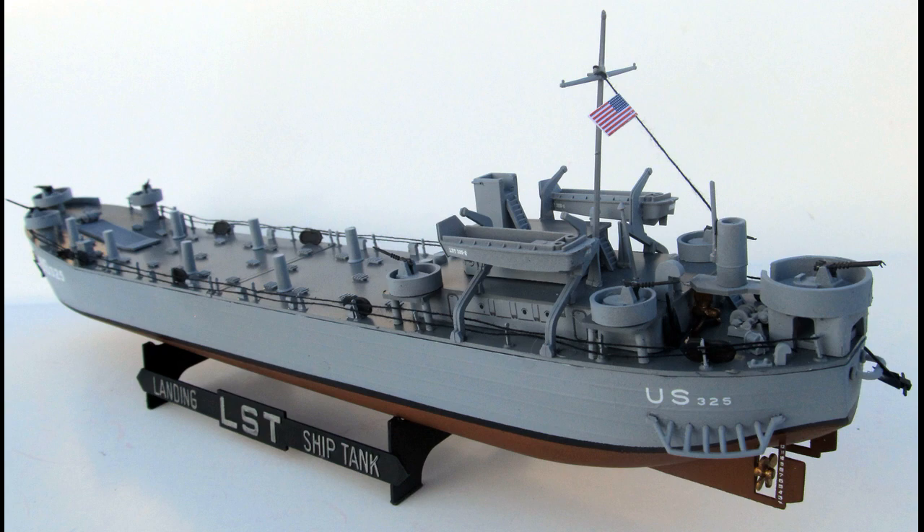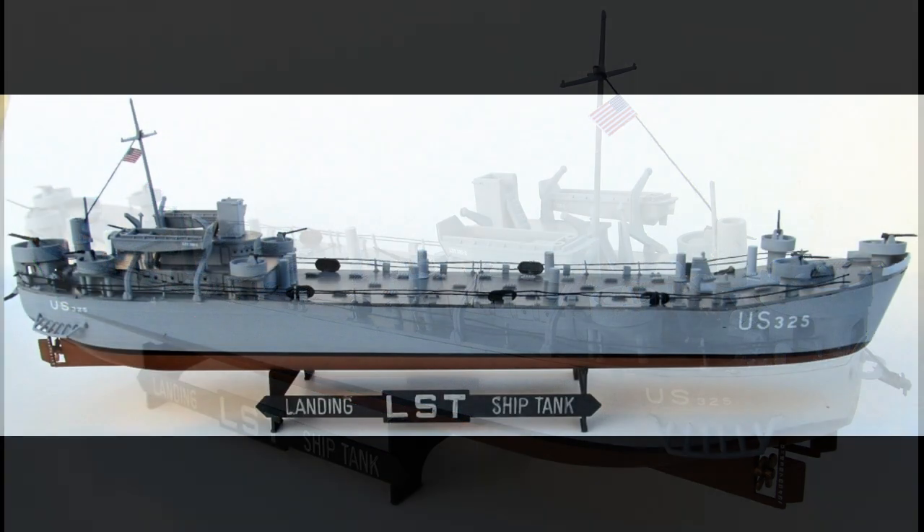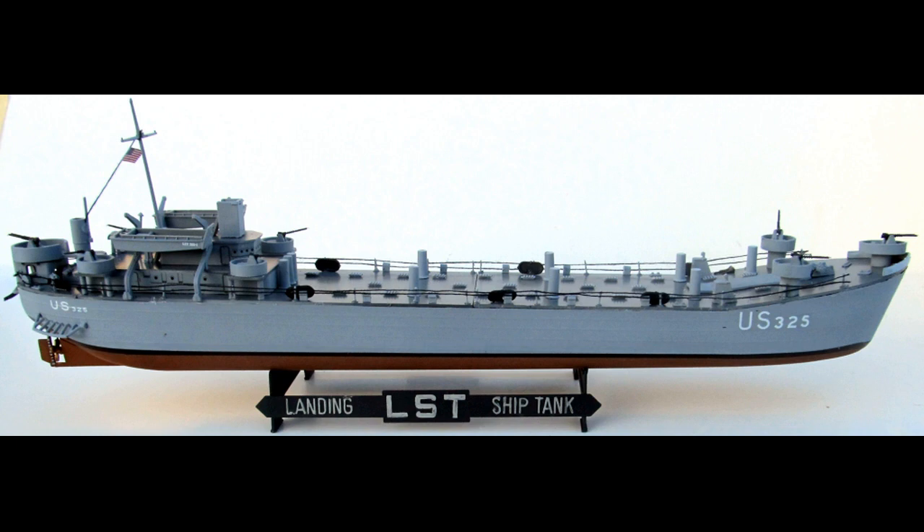Now it's a re-release — it's been made before, and the original kit had a motorized version. This one has all the same parts with the exception of the motorized parts. The kit's seen multiple box arts and it's been issued under different brands. The hull is a single piece with the deck in two pieces, and many of the details are small, so you'll have to take care assembling it. There's an updated set of decals that includes five different versions that can be assembled.